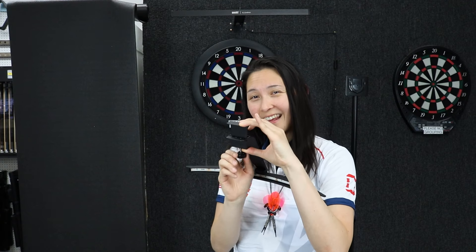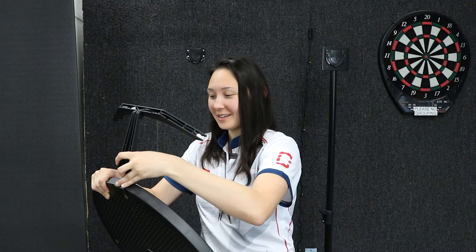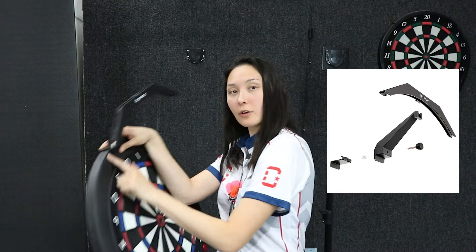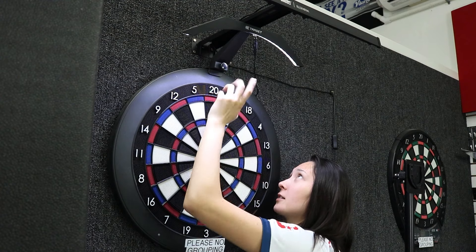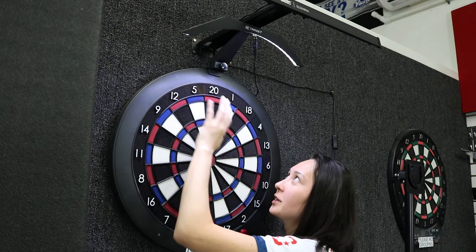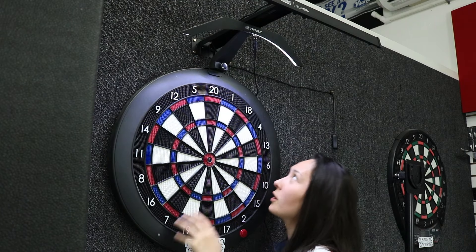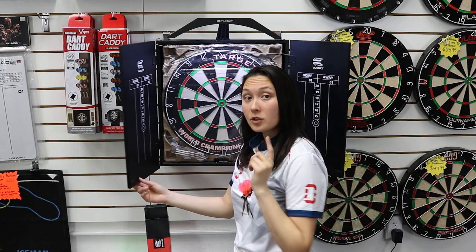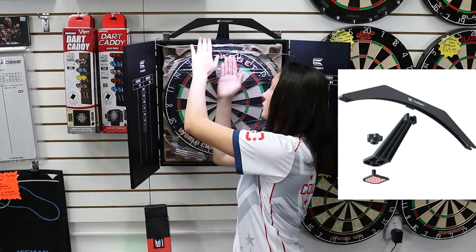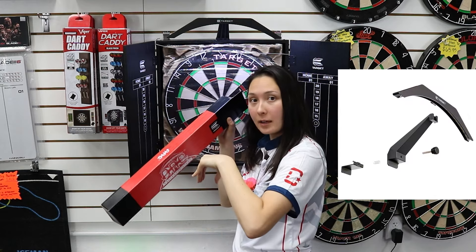You push it all the way in and tighten so it sits at the very top of the Grand board with enough tension. There are three little prongs meant to grip the board, but the lip of the front of the Grand board is kind of rounded, so it sits and holds but can be a little wobbly. I have the Target Arc light under the Illumina giving it more stability, but on its own it'd be wobbly. You can see the lights illuminating about half the board, and it's in danger of falling if you bump the board or retrieve your darts too hard.